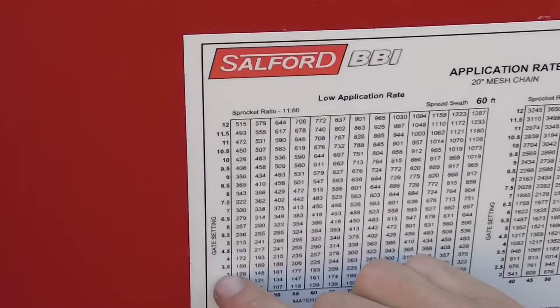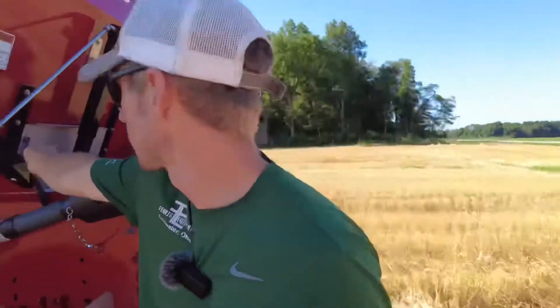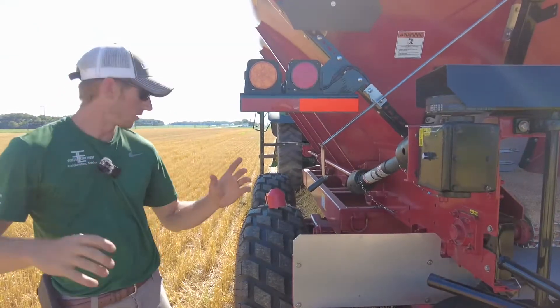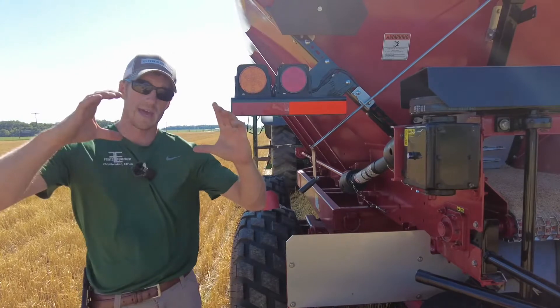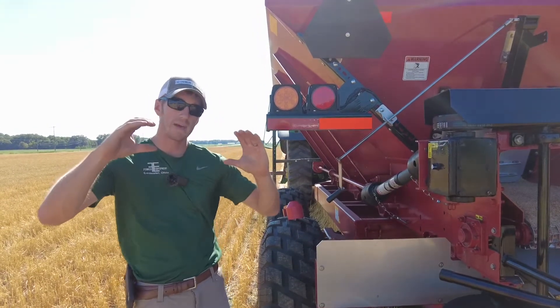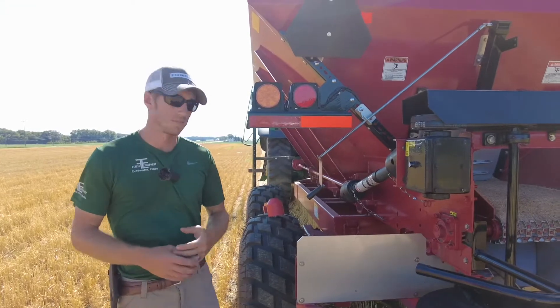We want to put on 225 pounds, so we need to set our gate height at number three. Your gate height setting is right there — you take this out and adjust the gate height to the setting you want. That is a cubic foot measurement. At a given cubic foot with a certain density product and our ground drive tire, we're going to move a specific amount of pounds through that opening.